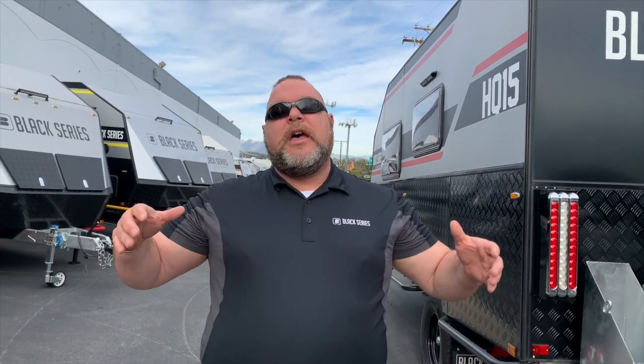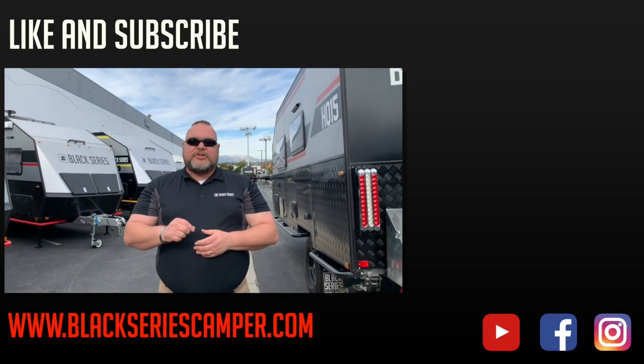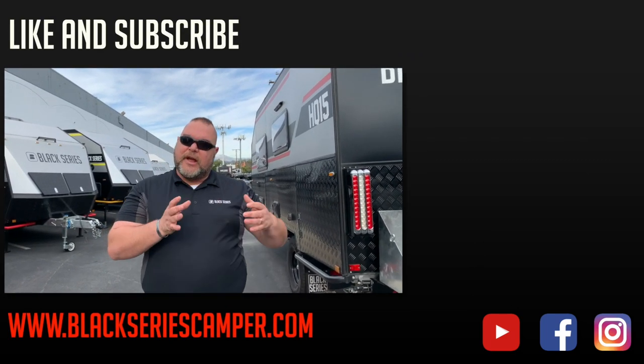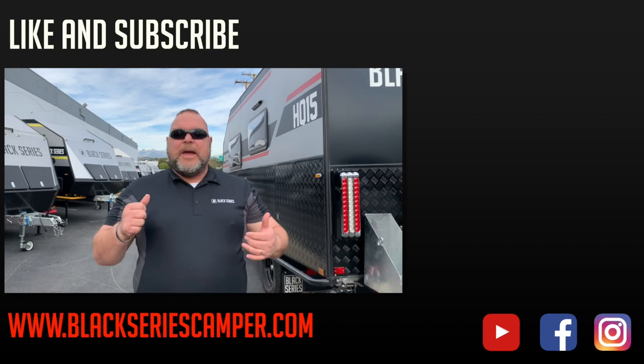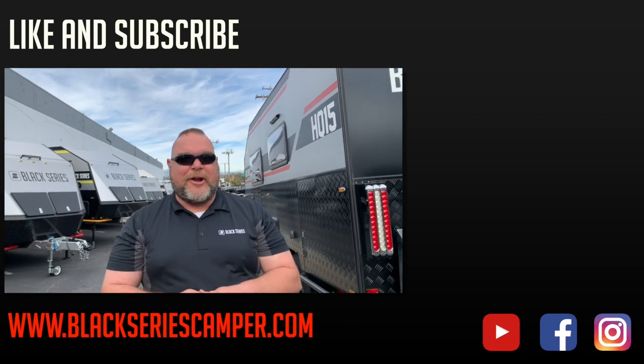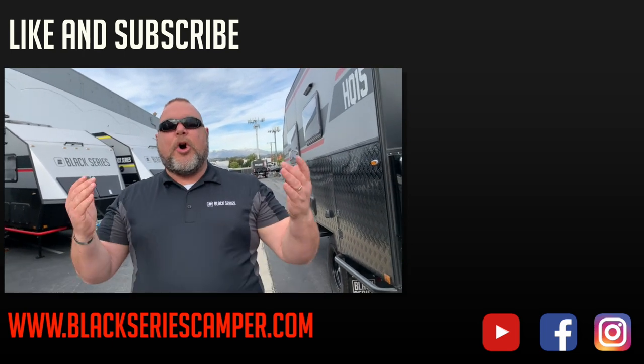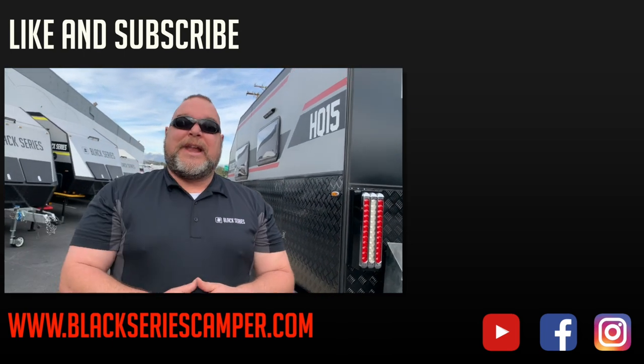How you doing everybody? This is Jim Buck with Black Series Campers of Southern California out of the city of industry. We hope you enjoyed the last video in a series we just finished watching. We'd like to ask you to please like and subscribe to our channel so you can see all the videos coming up in our series. Make sure you smash that bell in the corner. Again, this is Jim Buck with Black Series Campers — we hope you enjoyed that video. Take care everybody, have a great day.